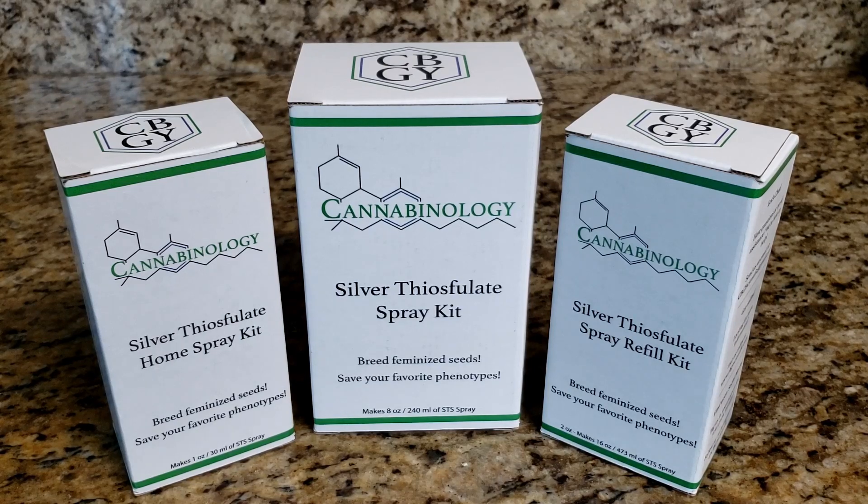Hello and welcome. My name is Tyler. I'm the founder and CEO of CBGY Scientific and the inventor of Cannabinology Silver Thiosulfate Spray Kits. I'm here today to give a little introduction and unboxing of the STS kits, to give you a better idea of what STS is, how it works, and what you get when you purchase a Cannabinology STS kit. So without further ado, let's jump into it.